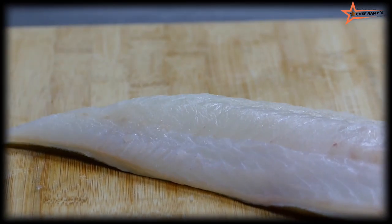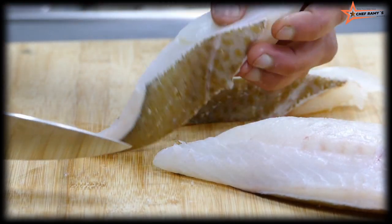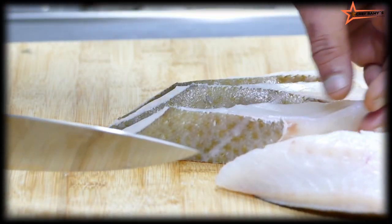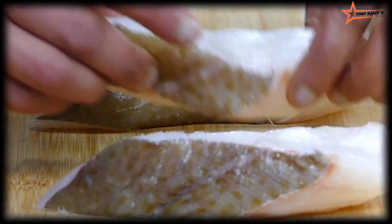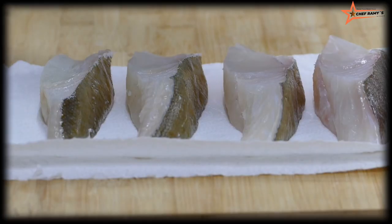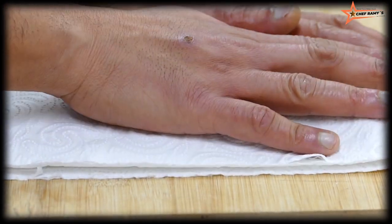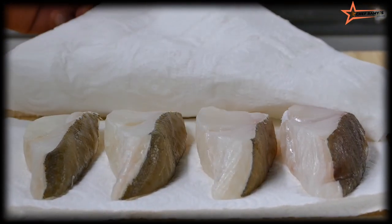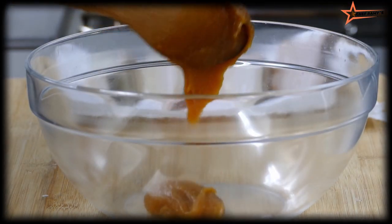Cut it into triangles, because when you cut it straight it could be broken. So I'm going to cut the fish in triangles with skin. After cutting the fish, I need to make it dry. Two or three minutes later, the fish is very dry — there's no water content. Then the miso marinade is already cold.